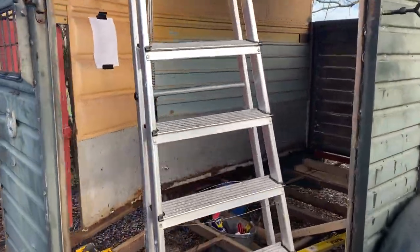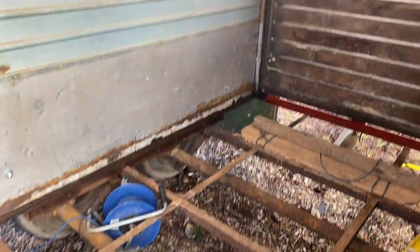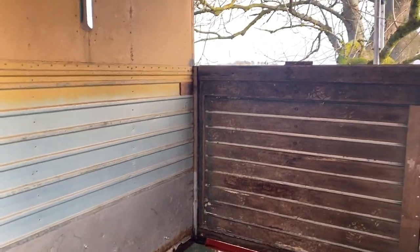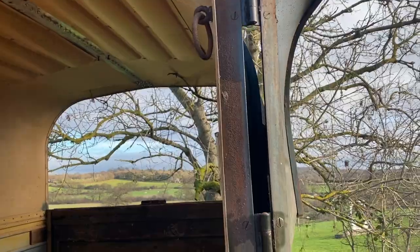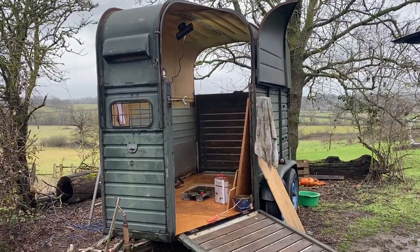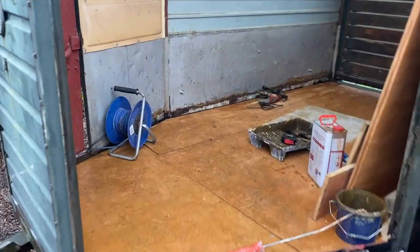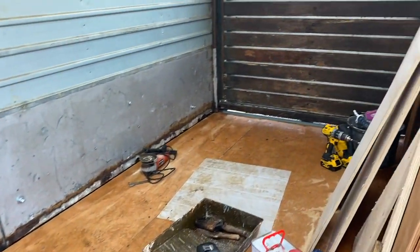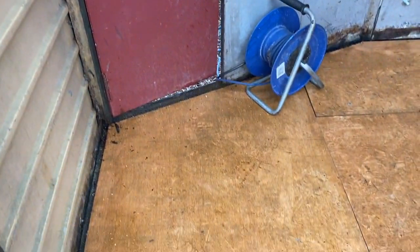And we can see — oh dear — there's no floor in the trailer. So Calvin, our builder, will have to make a floor for us. After a few days, some welding and lots of carpentry — look, the floor's in. Fabulous. It's starting to take shape.